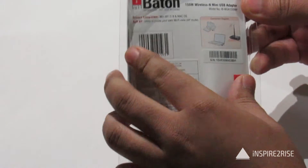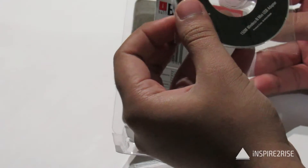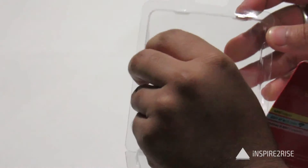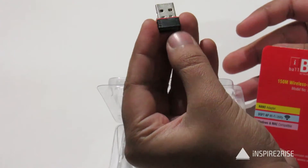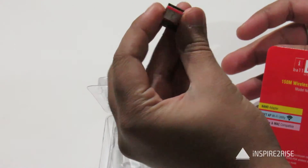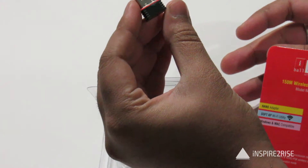So what do you get inside? Inside you get a small disk — it's probably the drivers and utility disk for this. And apart from this, you get the small dongle type of thing. This is the thing which makes your computer or your Mac — Windows and Mac is supported — wireless supported and it enables you to have Wi-Fi on your system.